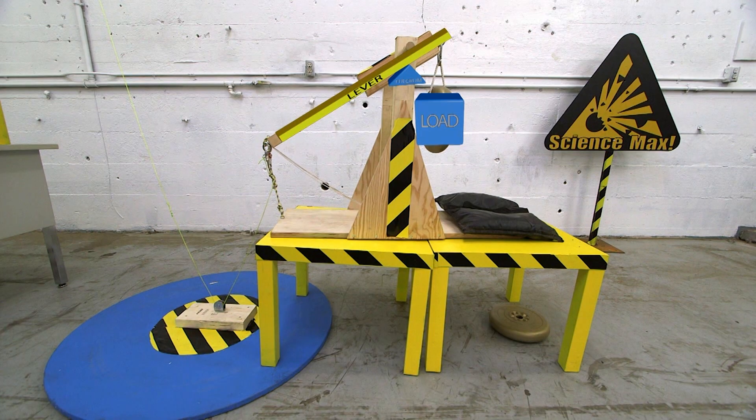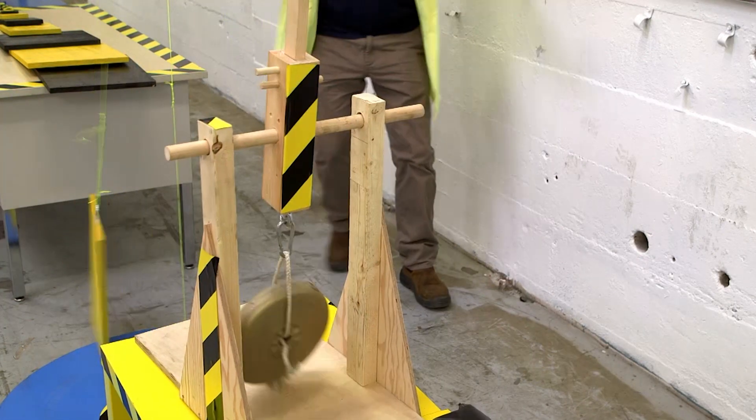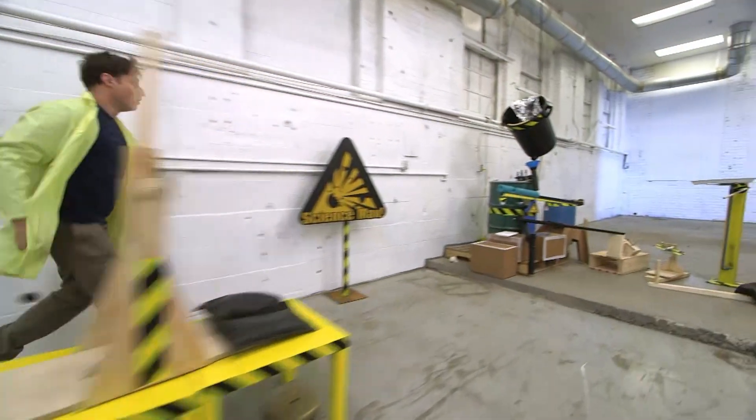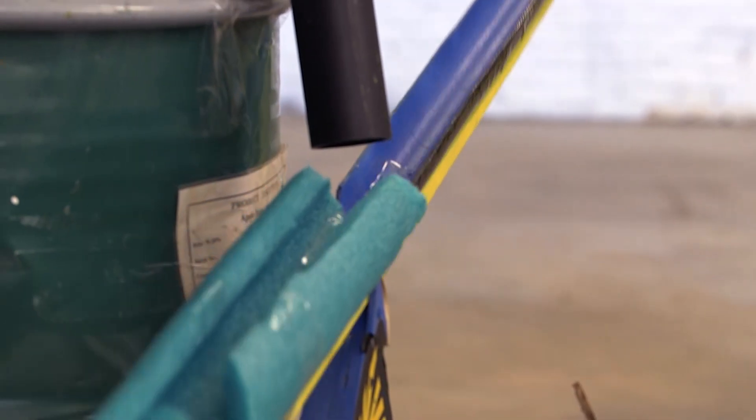The string is attached through some pulleys to a quick release on a trebuchet. A trebuchet is a first-class lever with a weight on one side and a sling and a ball on the other. If the weight falls, the sling releases the ball at the right moment and it sails through the air.